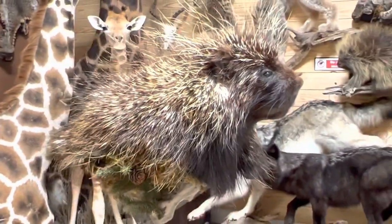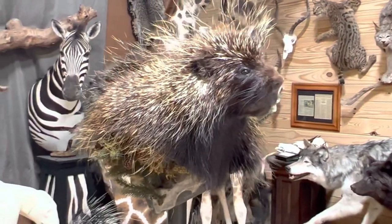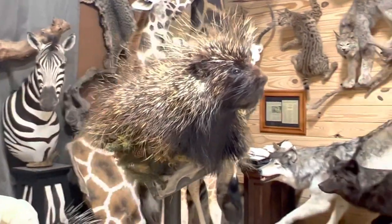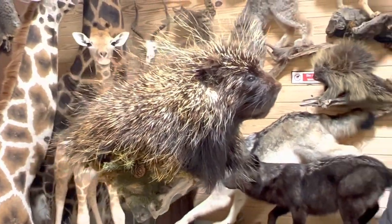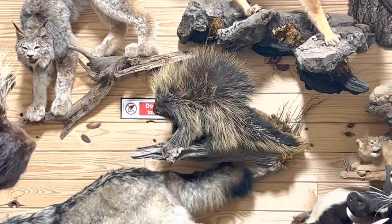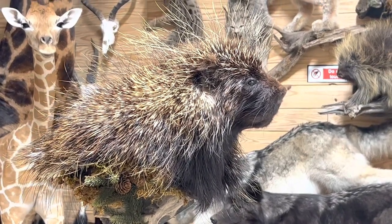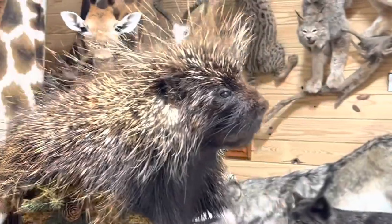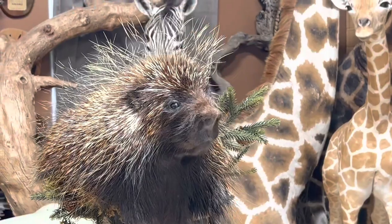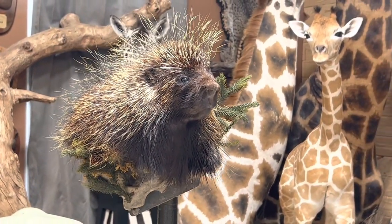And there you have it — porcupine pedestal. If you have a client wanting a porcupine and they're on the fence about spending the money on a full-body mount, you can push them in the direction of something like this because it shows off the porcupine really well. In the background of this scene you can see a full-body porcupine — he is also handsome looking, but a lot more work. I really like the way this porcupine pedestal came out. I hope you enjoyed watching the video, and I am going to go get a box of Band-Aids if you don't mind. Thanks for watching — we'll see you next time!